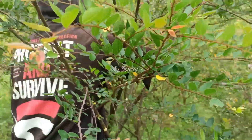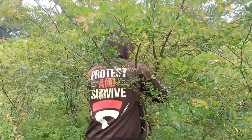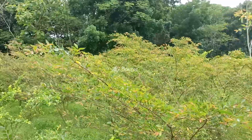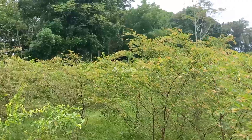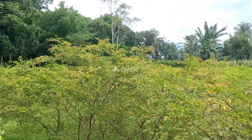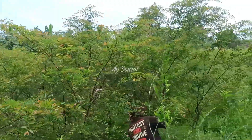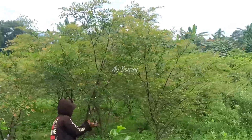Ini adalah Ulmus Mikro yang ada di lahan Aye Bonsai Jember. Jadi sekali lagi, hari ini kita melakukan cangkok Ulmus Mikro. Kita terus kembangkan bahan-bahan bonsai yang ada di lahan Aye Bonsai Jember. Di depan itu mitra Aye Bonsai, jadi kita terus melakukan memperbanyak.